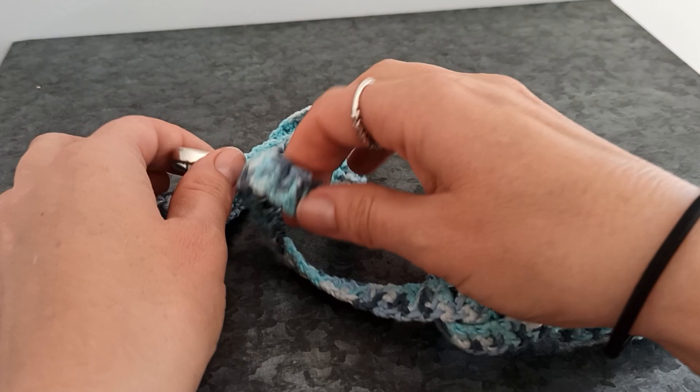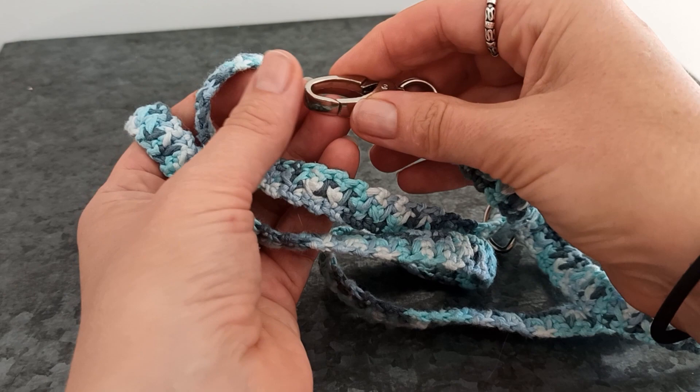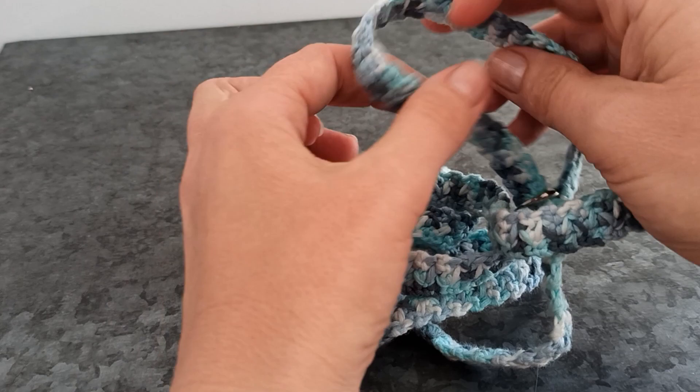Hi everyone, Charlotte here. Welcome to this video tutorial. Today I will be showing you how to make this cat leash. It's of course also fine for other small animals like very small dogs that don't pull on their leash — perhaps rabbits, ferrets, any animal that you would want to put on a leash.